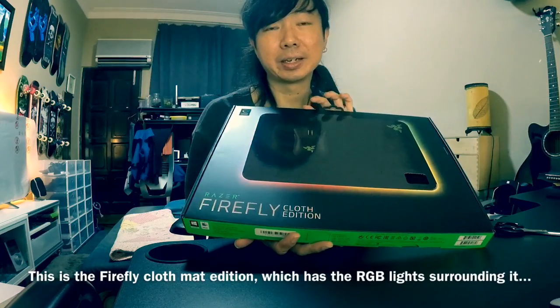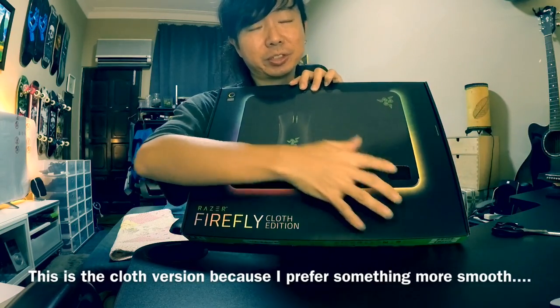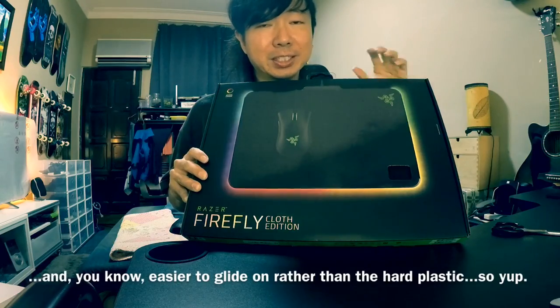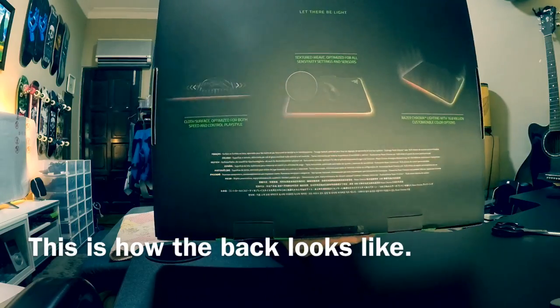This is the Firefly cloth mat edition, which has RGB lights surrounding it. This is the cloth version because I prefer something more smooth and easier to glide on rather than the hard plastic. This is how the bag looks like.